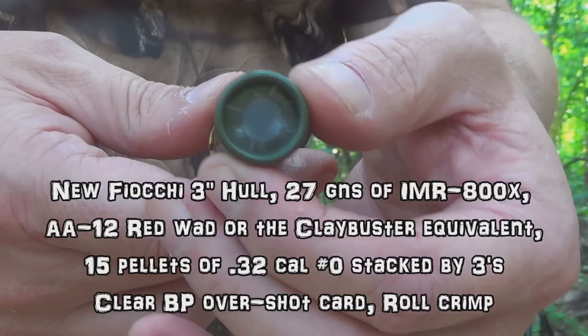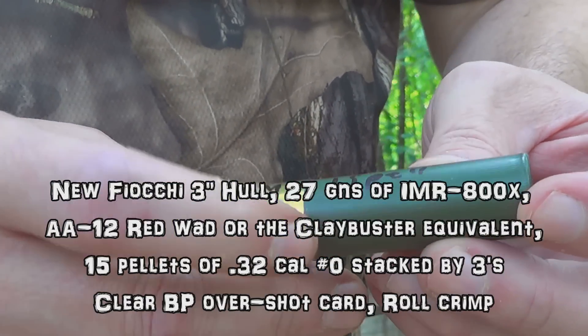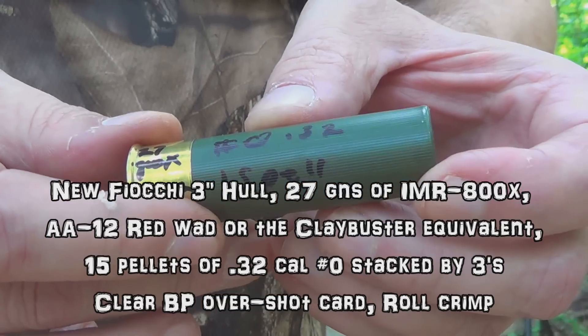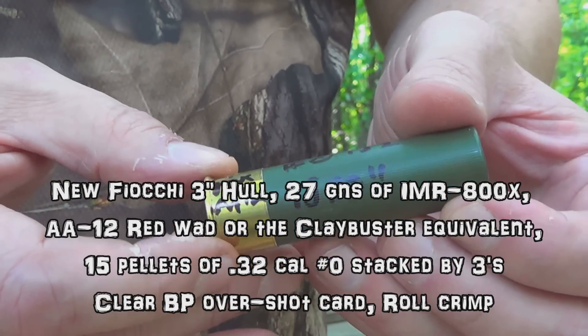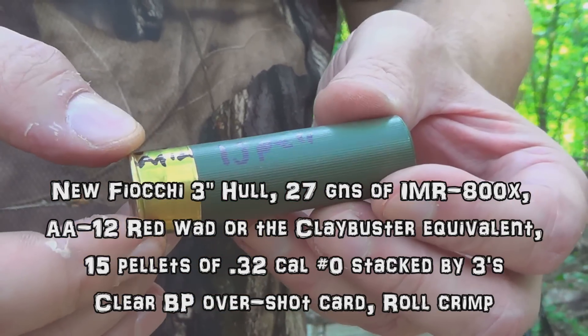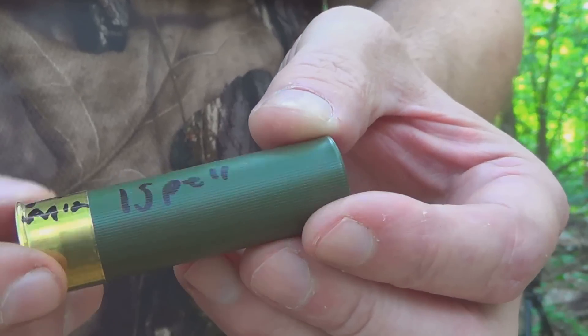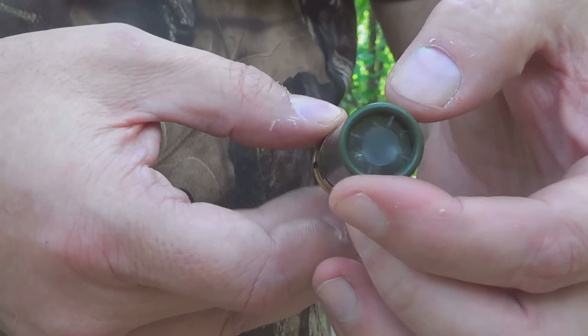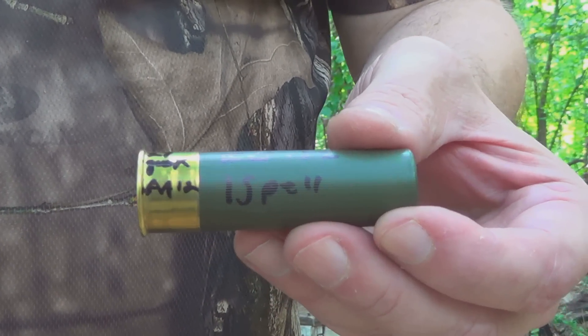First shot: brand new Fiocchi 3-inch primed hull. We've got 15 pellets of single-aught 32-caliber, 27 grains of 800X powder, the AA-12 red wad or the clay buster equivalent, no buffer — about as simple as it gets. We're shooting at 50 meters, or 54 yards.